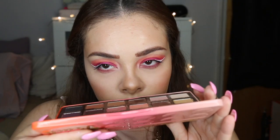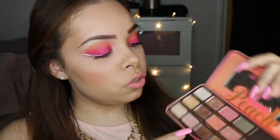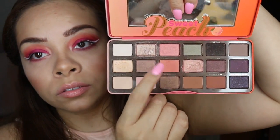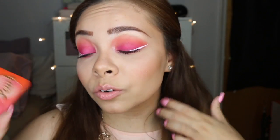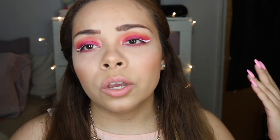I also used some colors from my Too Faced Sweet Peach palette — it smells like freaking peaches, it smells so good. I used three eyeshadows from here. I couldn't resist — some of those are really good base colors. You can definitely find alternatives down below; Makeup Geek carries a lot of them and their eyeshadows are like five or six dollars, so a really good buy.